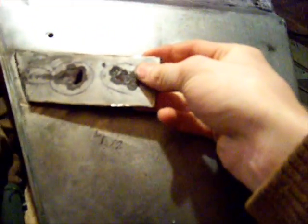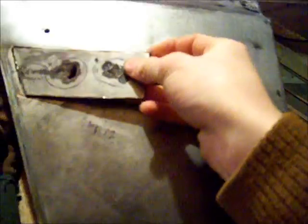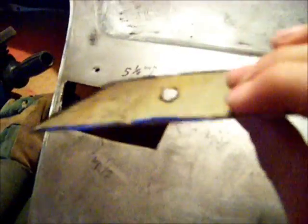Alright guys, cut it out, and this will hopefully turn out pretty good. Just got to cut the patch out, and that'll be a pretty easy one to make — it's pretty simple. As you can see, it's pretty bad. That was some pretty bad rust through right there.